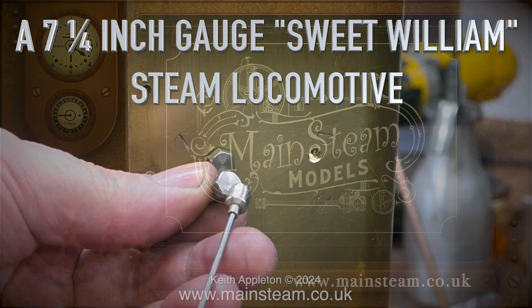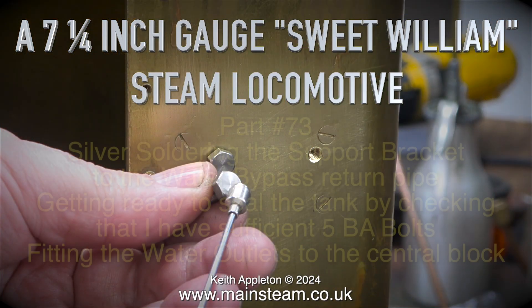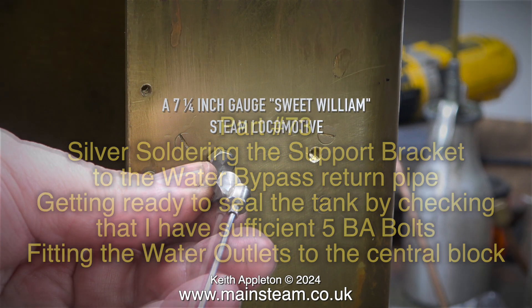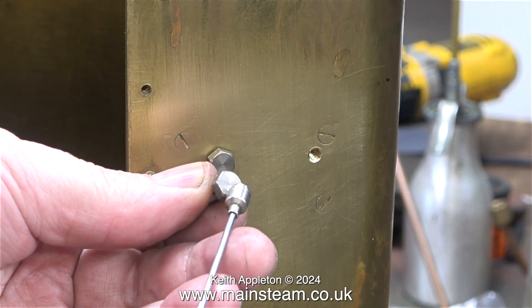A seven and a quarter inch gauge Sweet William steam locomotive, part 73: silver soldering the support bracket to the water bypass return pipe, getting ready to seal the tank by checking that I have sufficient 5BA bolts, and fitting the water outlets to the central block. This job has been interesting and quite difficult in places.